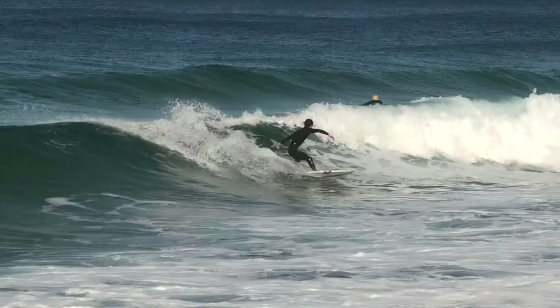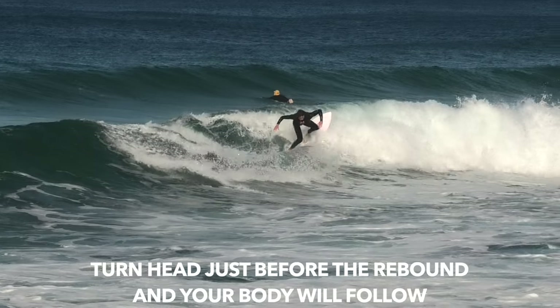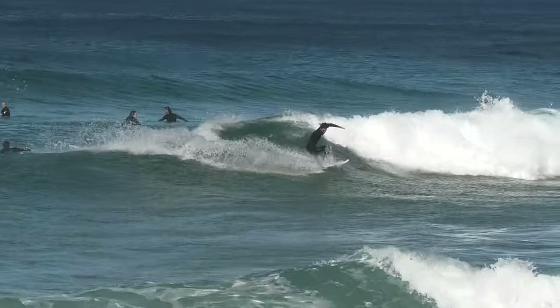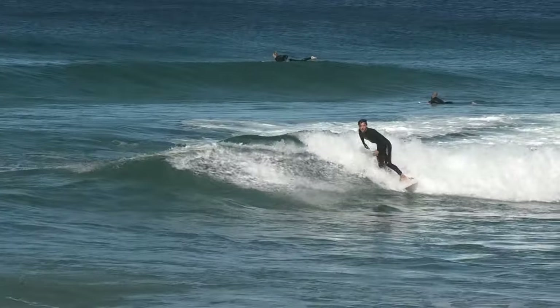You do lift and rotate your arms on your way back around, but I just focus on looking where to go and your body is automatically going to follow. Now I've taken you through the whole process of the cutback — it's really easy to over-analyze things when you're surfing, so just keep it as simple as possible.